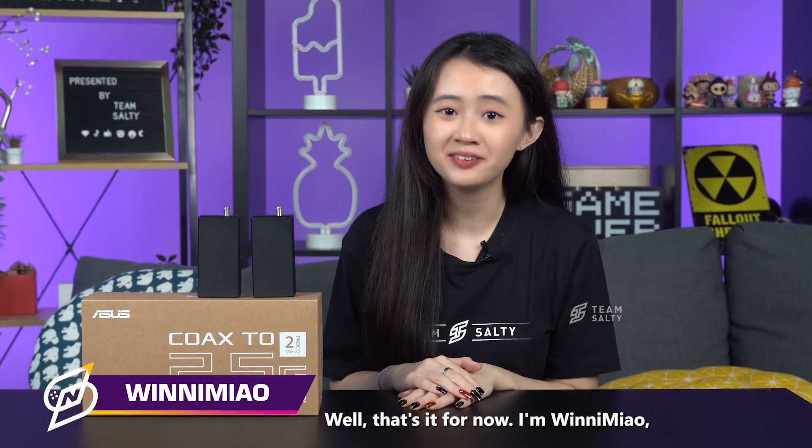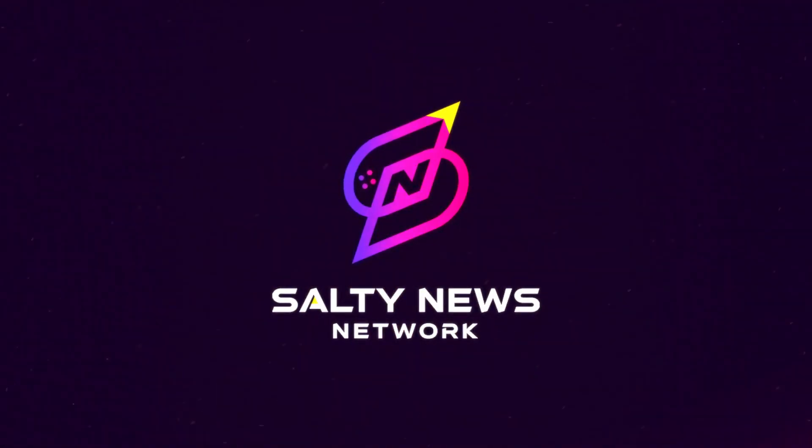Well, that's it for now. I'm Winnie Mel, see you in the next one. Thank you.